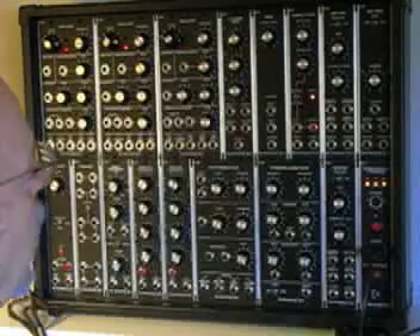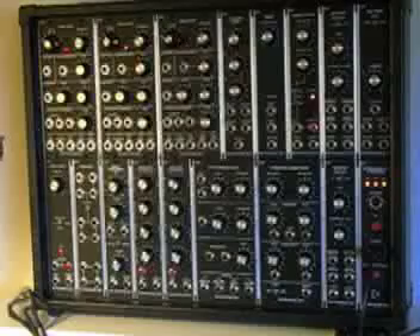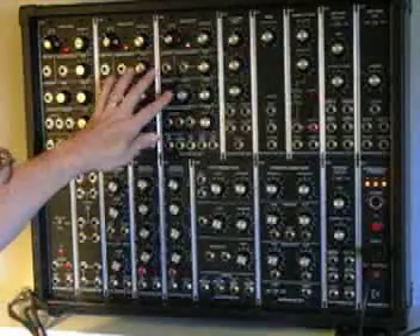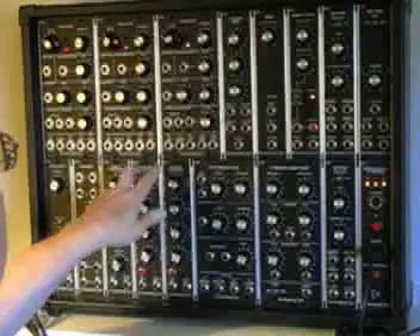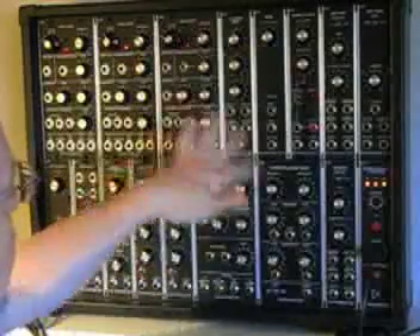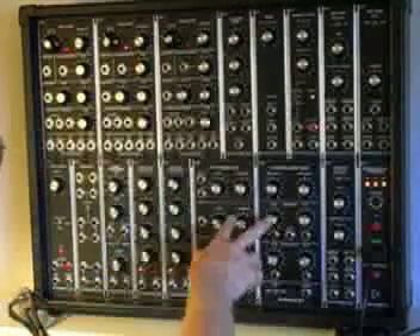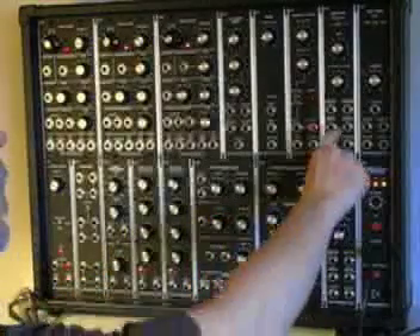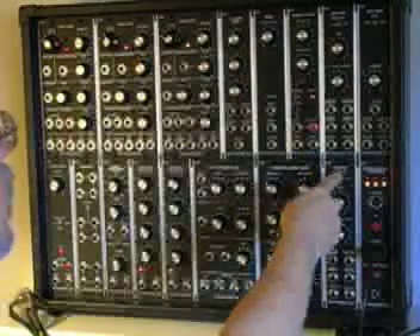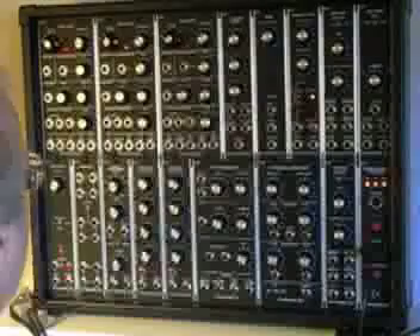For it to work you have to wire the modules together using patch cables. This portable has three oscillators, which are the sound generators; two envelope generators, which are a special form of amplifier that controls the amplitude of the wave over time; two filters; two amplifiers for attenuating the signal that comes out; and a mixer. We have other supporting modules but those are the ones we will be using.